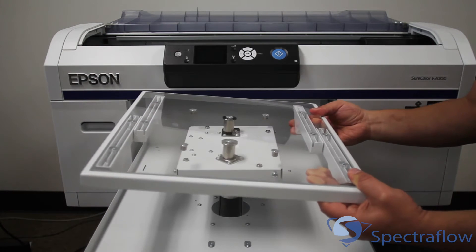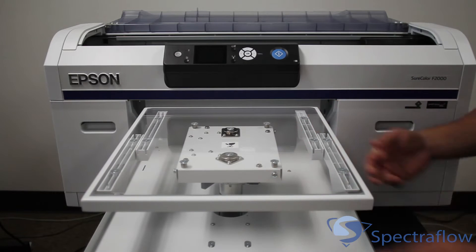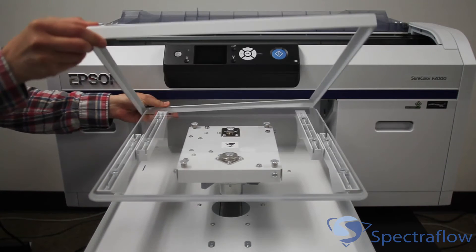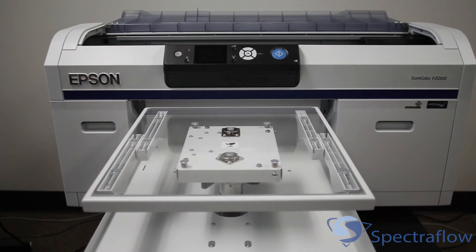The platen is simple to install and fits easily into the base of the printer. The F2000 ships with a standard t-shirt platen, but other options are available from Epson. The frame surrounding the platen is used to ensure that the garment is held in place during the printing process.